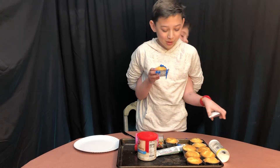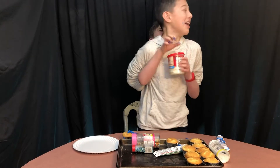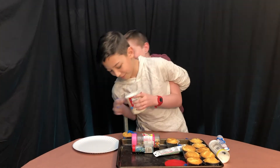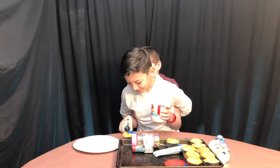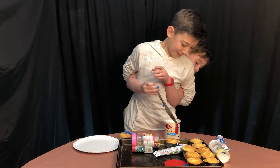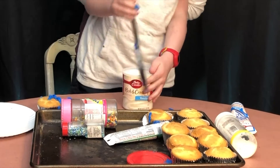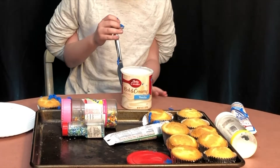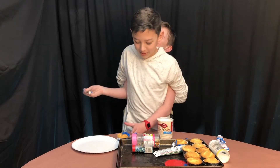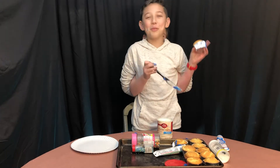Okay, now maybe we switch frostings, kick the cap off. Stop! And then we got to grab a knife. That's the cupcake right here. Okay, there we go. Now we got to get the cupcake. Just show the camera how beautiful it is. It's wonderful.